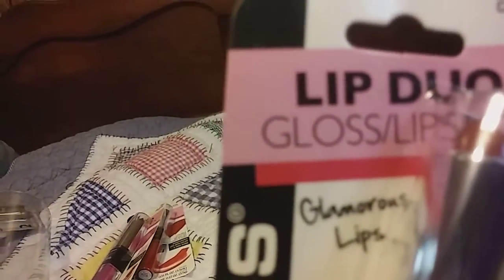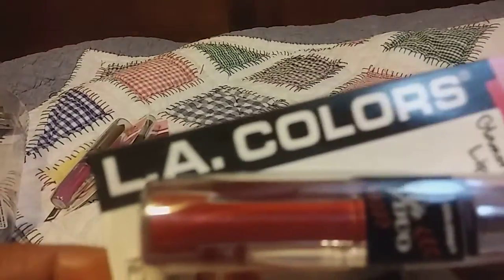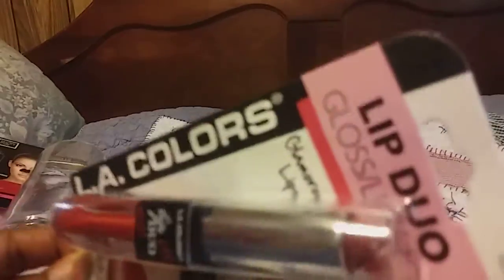Then this last one is CBLC823 and it's called Flushed. That's the lip gloss right there, and then this is the lipstick — it's a real red.